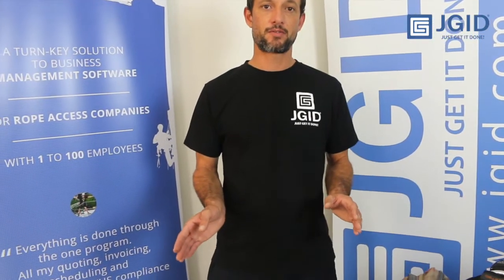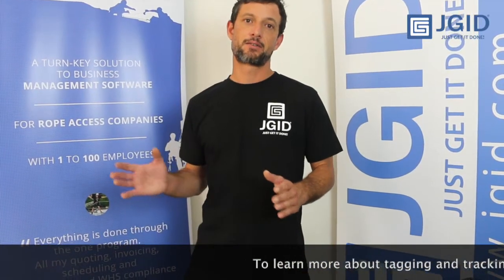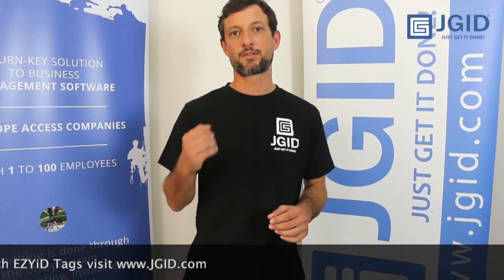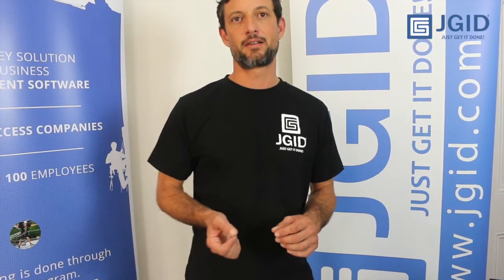It took us about an hour and a bit to do all of this. The next thing I'm going to do is show you how to get this equipment into software, and then how to bundle them into kits so that when you're scanning your gear in and out in the morning or returning it in the evening, you can just scan the kit bag without scanning each individual item. Yet if you get audited on a single carabiner and need to show the history on that carabiner, you can do that very easily.